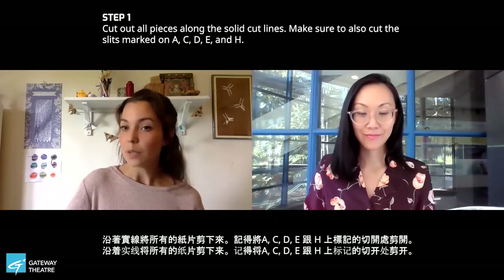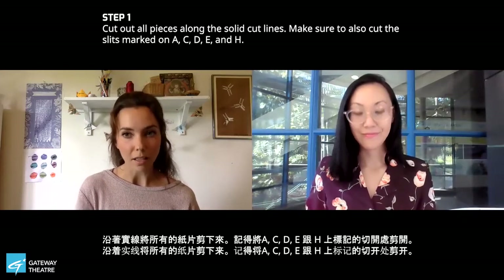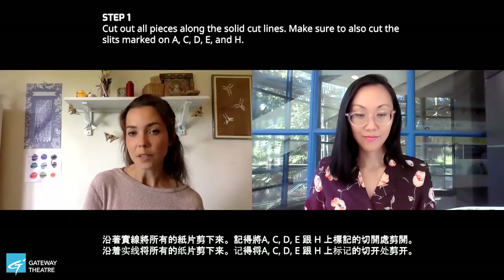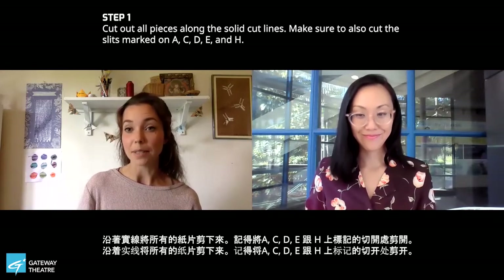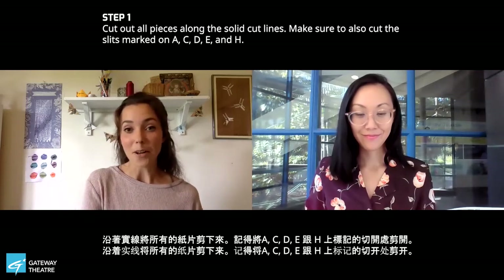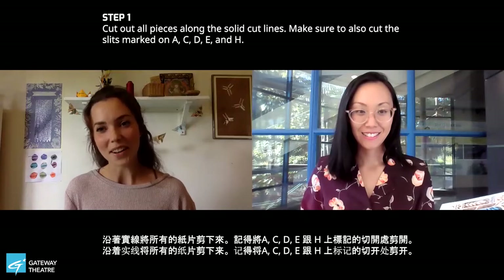The very first thing that we're going to do is cut out all of our pieces. You can tell where to cut by looking at where the solid lines are around the outside edge of each piece, and there's also a little scissor icon on your paper so you can see exactly where to cut. We're going to start cutting out A and work our way all the way through the alphabet.